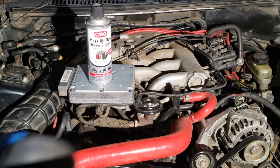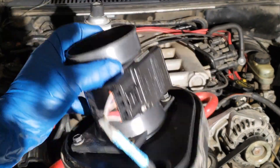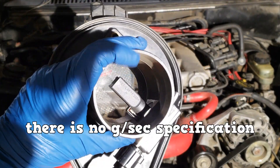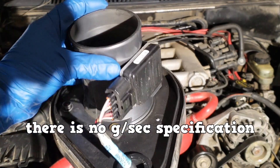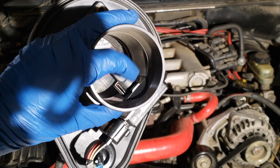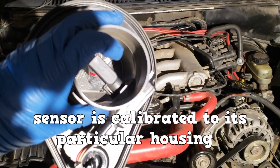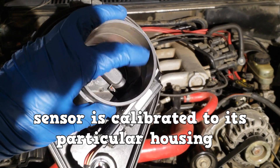You can clean the mass airflow sensor to ensure the grams per second reading is correct. There is no grams per second specification given. If you need to replace the mass airflow sensor, Ford recommends that you replace the sensor along with the housing because the sensor is calibrated to its particular housing.